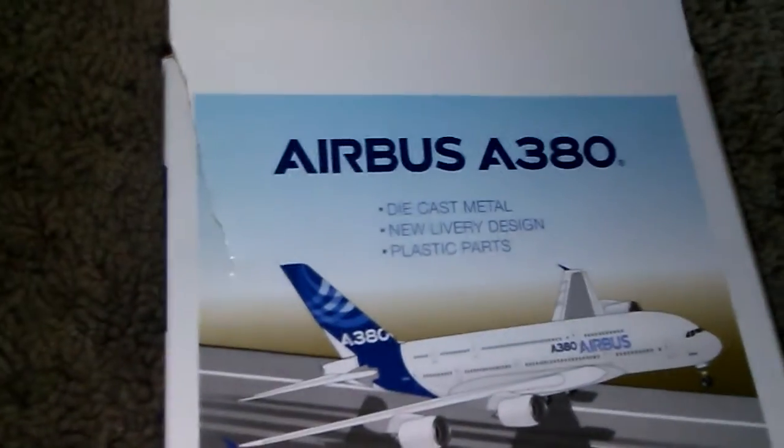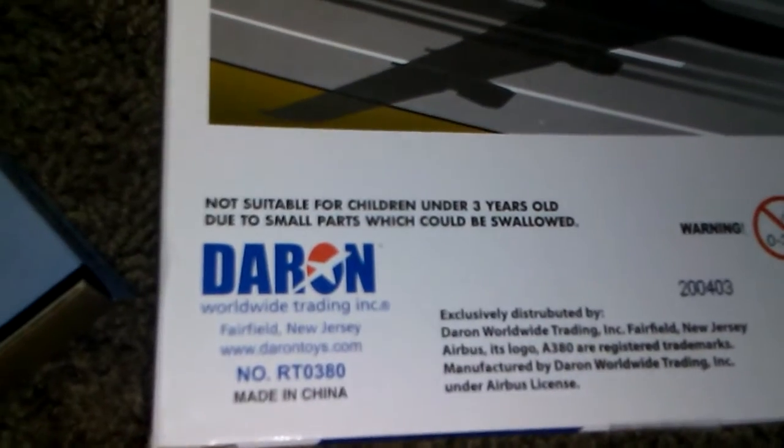Make sure to cut the strings carefully. Once we've done that, we're going to take it out. And look at this baby. I'm going to do a quick showcase of the box. You can read that — pause the video if you want to read any of this stuff.